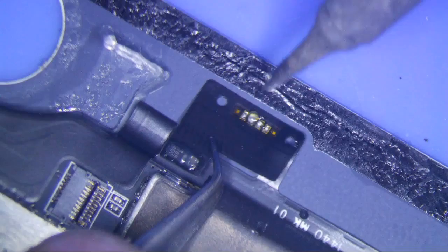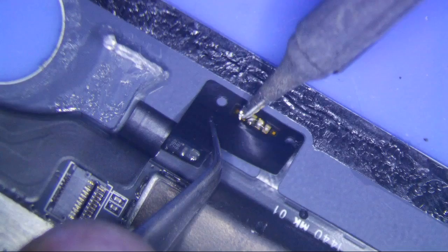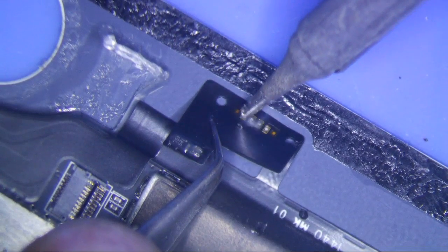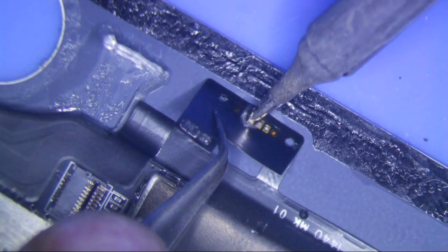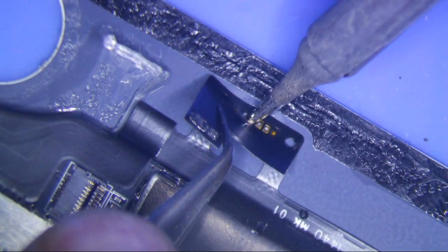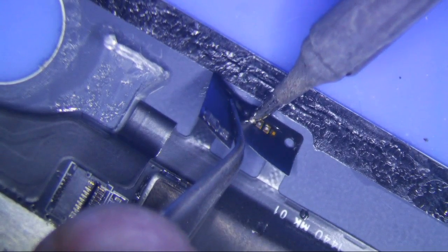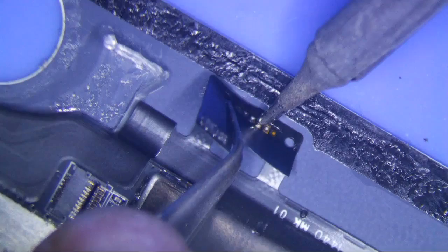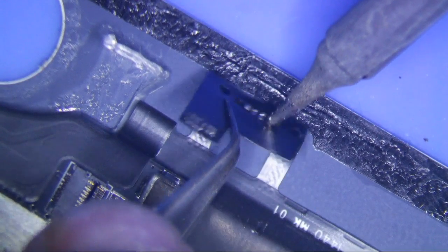Make sure your tip is clean because you're not going to need any solder. And you just kind of go like this. Let's make sure it's hot enough. Start peeling up on it and it will break free.